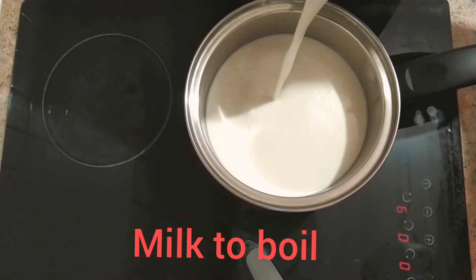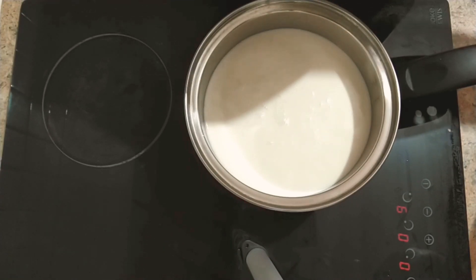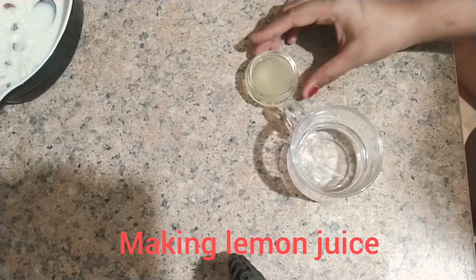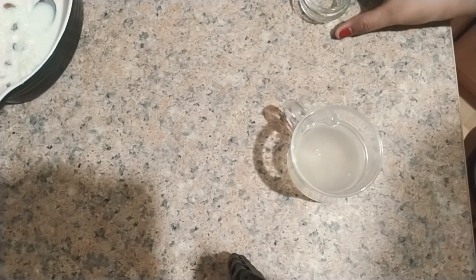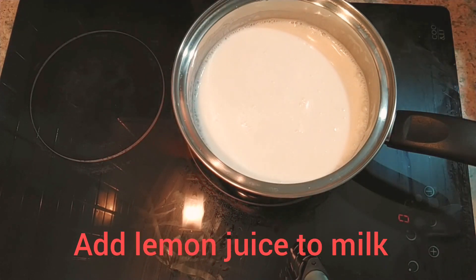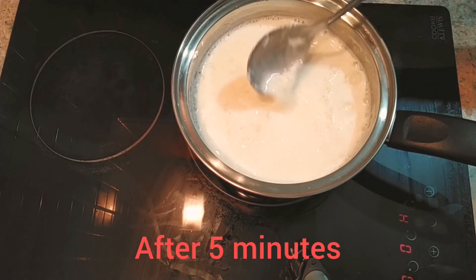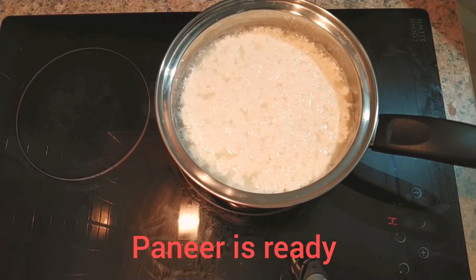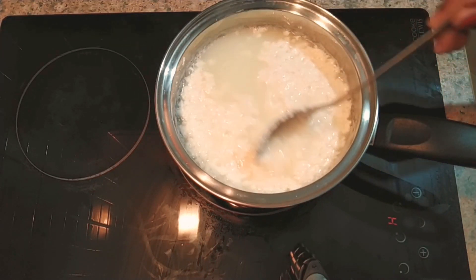I am taking 8 liters of milk for making paneer, which we will eventually turn into rasgullas. I have boiled it and now I will add 2 tbsp of lemon juice to curdle the milk. I have added the lemon juice and will let it rest for almost 5 minutes. After that, you can see the consistency of the paneer.